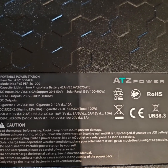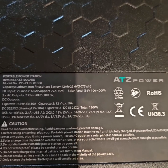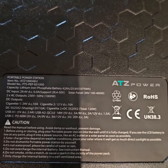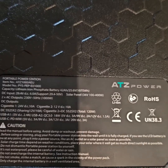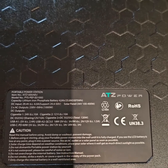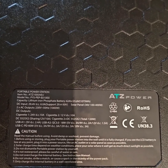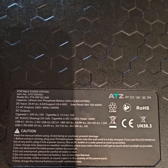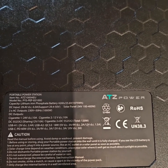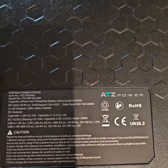It says 42 ampere-hour at 25 volts. I would say 275 euros for a 42 amp-hour, 24 volt battery with inverter, charger, and everything else is really neat and cheap.